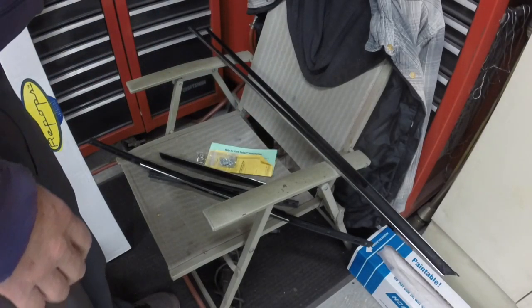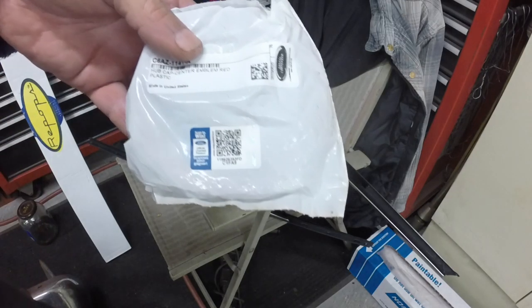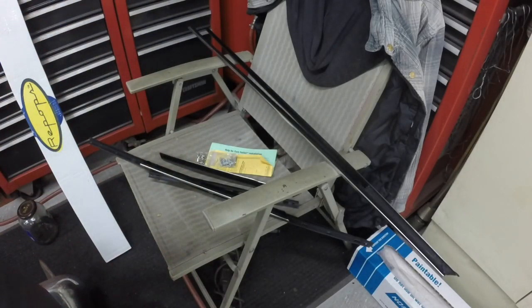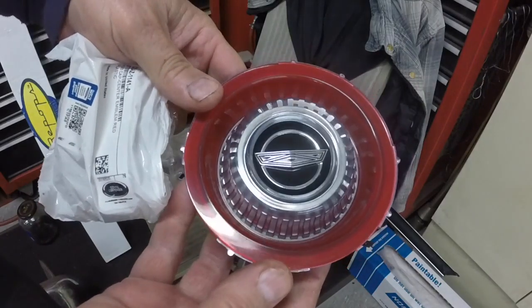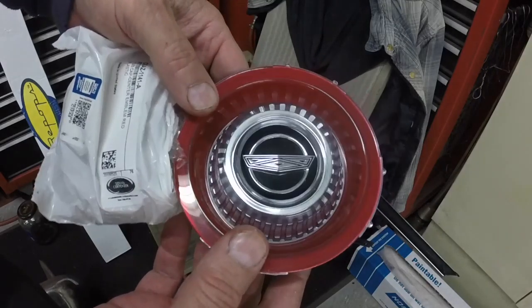This is from Autocrafters, by the way. It comes with everything to install it. I'm impressed — it's actually a pretty nice kit for reproduction. I ordered this stuff almost eight weeks ago and they said four weeks. I haven't even bothered calling them because I figured it had something to do with the coronavirus. I'm actually flabbergasted it came. I also ordered new center plastic inserts for all the wheel covers — the originals are really beat up. So I'll polish up the covers and put new inserts in them.